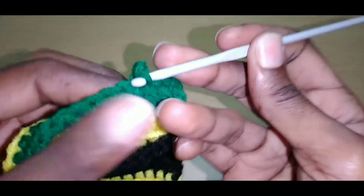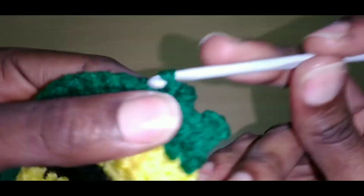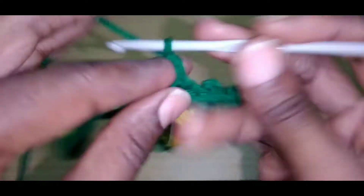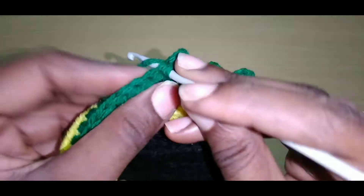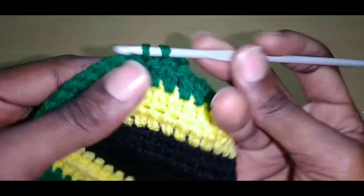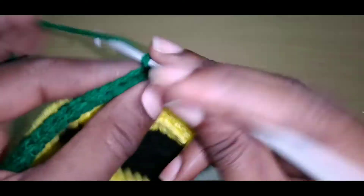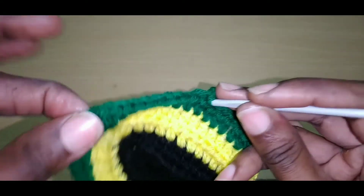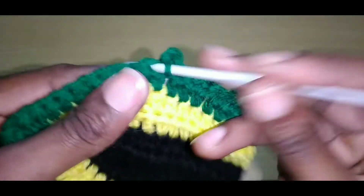Chain three, create a slip stitch into that same space, go into the next three stitches with a slip stitch — that's one, two, three. Chain three, slip stitch back into that same space, go into the next three stitches with a slip stitch — that's one, two, three. Chain three and continue doing this. When you reach the top I'll tell you what next to do.